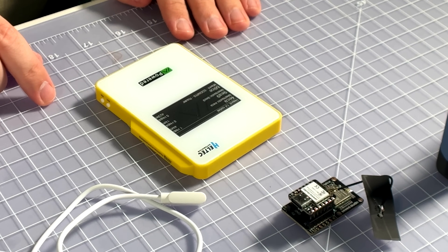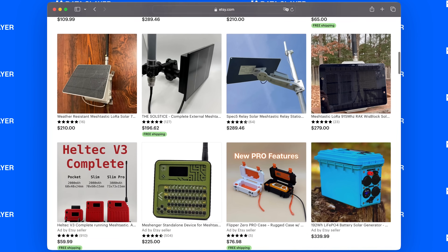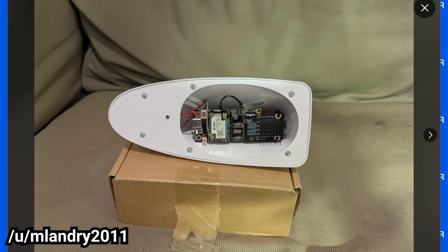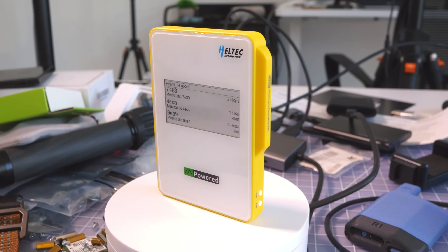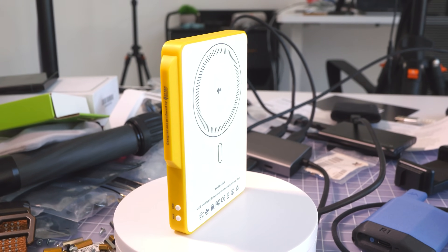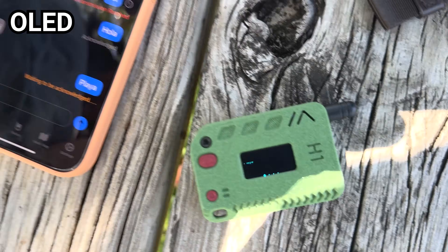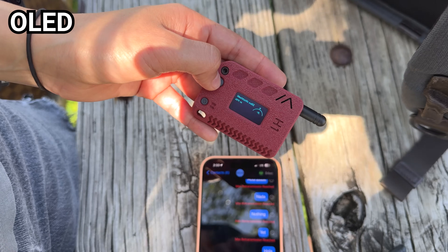We've seen a huge variety of LoRa nodes, from self-sustaining solar setups to everyday carry holster devices, to car nodes like this cool shark fin. But the power bank style of the Mesh Pocket is something different. With its huge battery reserves and energy efficient display, the Mesh Pocket is built for endurance. Most LoRa nodes with screens use standard color LCD, OLED, or TFT displays. Those look great, don't get me wrong, but they're constantly drawing power just to stay lit and show you information.